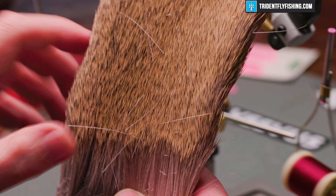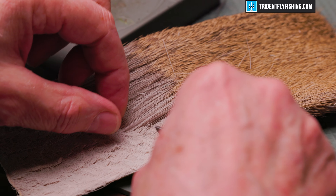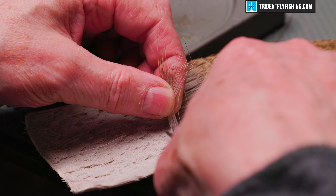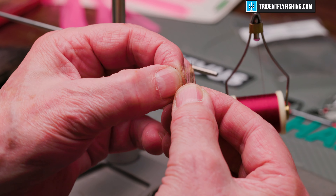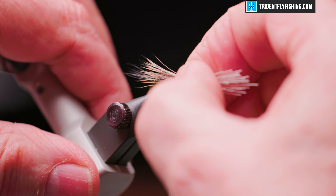The body for this fly is just going to be some natural colored deer hair. We just need a real small pinch of this — just enough material to cover the hook shank. Select a little bit, get rid of all the short fuzzies, get it in a stacker to even up the tips. That's easily twice what I need, so take some of that away. We want this to extend back just to the bend of the hook.